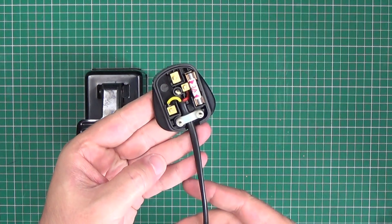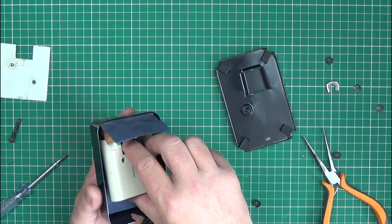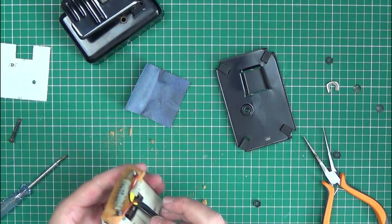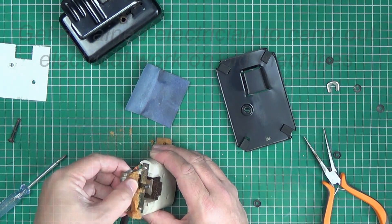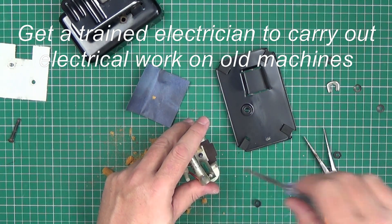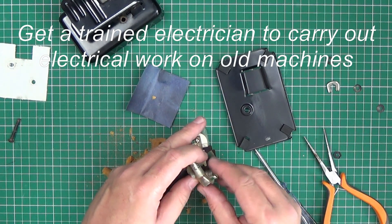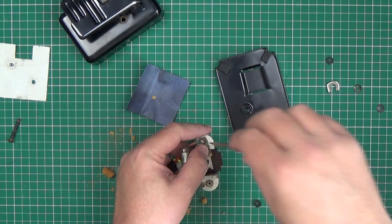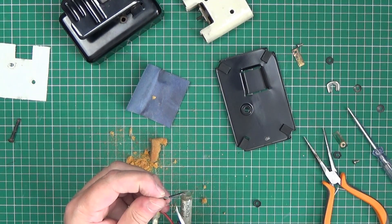I changed the plug for a modern one and made sure to put a three amp fuse in. I then opened up the foot pedal and removed the crumbling foam rubber and the capacitor. It's common for old capacitors to fail, causing the machine to run flat out, or they can go with an almighty bang. The capacitors were only there to suppress interference for old TV sets and are no longer needed.